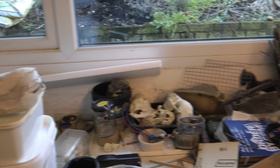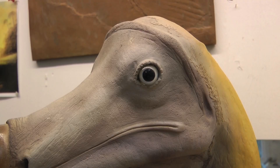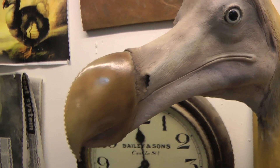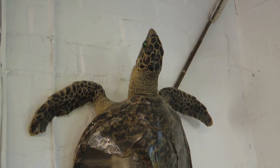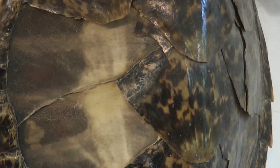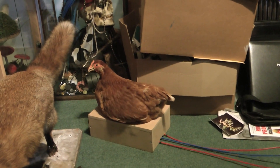Taxidermists have an intimate knowledge of the anatomy of animals and can apply this to species that are no longer roving the earth. For example, Derek is currently creating a model of a dodo for the Natural History Museum, based solely on contemporary drawings and bone fragments. They use them as teaching aids for children, and let the children handle them. He occasionally gets commissions for films too — you never know what you're going to get next.